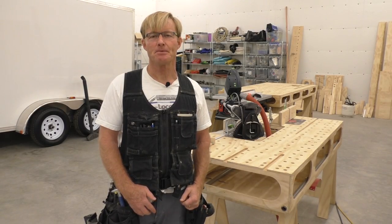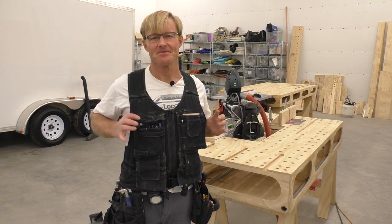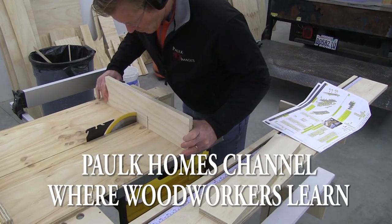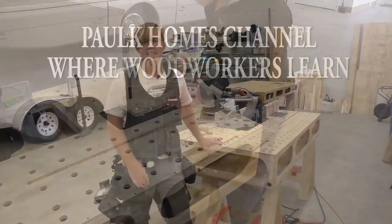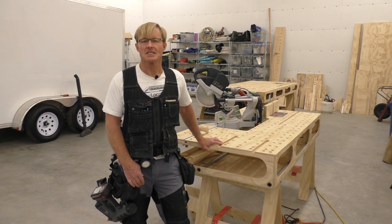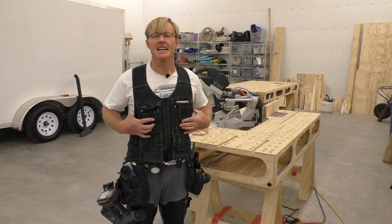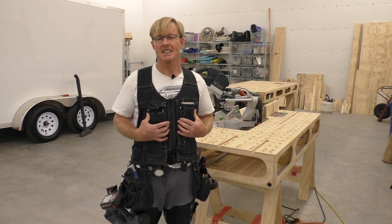Hi, I'm Ron Paulk and this tool tip is a tool vest. It seems I get more emails asking about my tool vest than just about any other tool I use in my videos. I want to take a couple of minutes to answer all the questions that I've been getting.